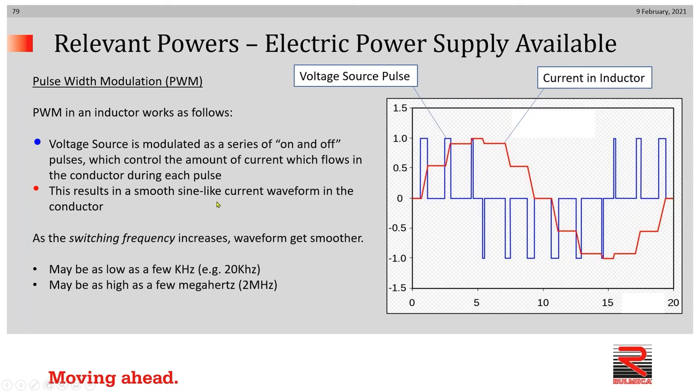The higher the clock frequency that's built into the VFD, the smoother is the waveform. VFDs can have clock frequencies from as low as a few kilohertz to as high as a few megahertz.